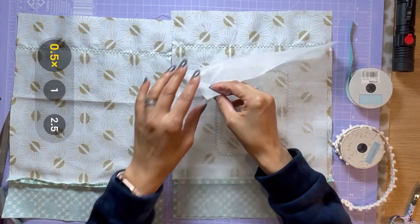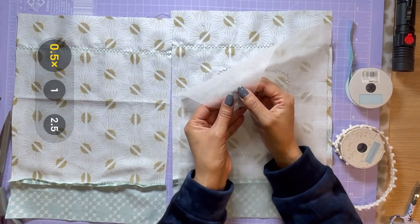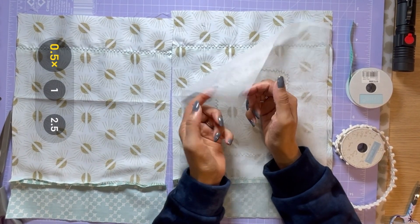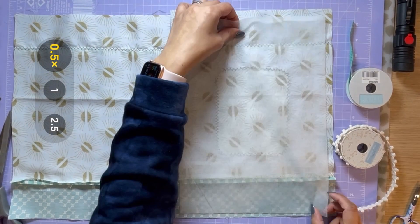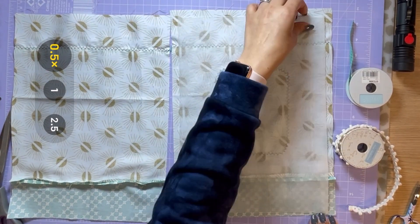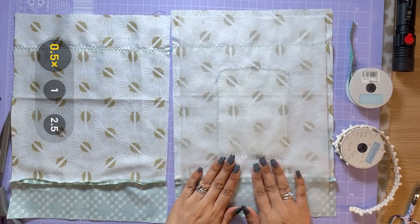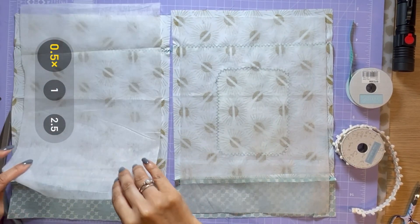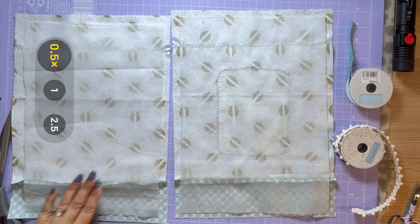Let's iron on the interfacing. Just make sure you have the right side down — it should be a slightly sticky, gluey side. If it's not sticky it might just be slightly rough; that side will go towards the side that you're going to glue down, and the other side should be a smooth side for you to actually iron. We'll just give the fabric a quick iron before we glue it down.